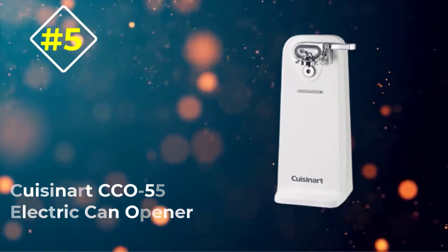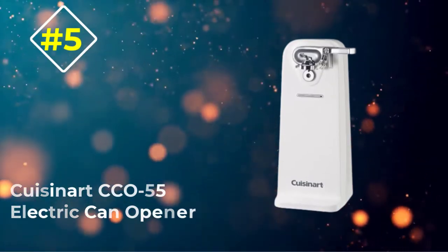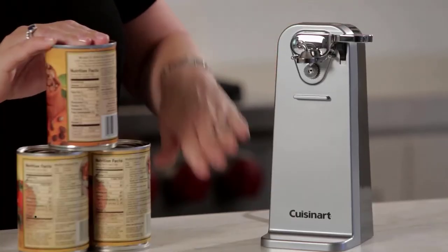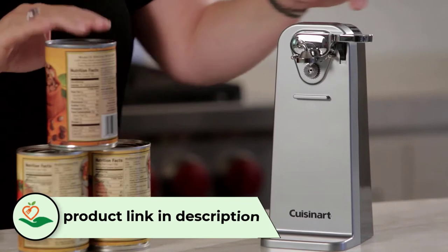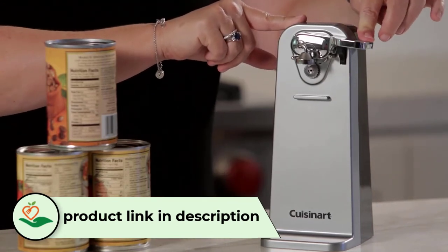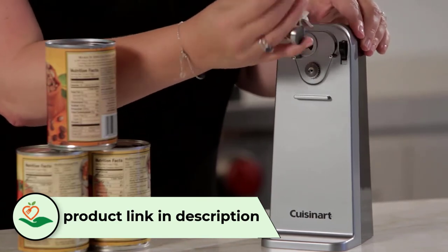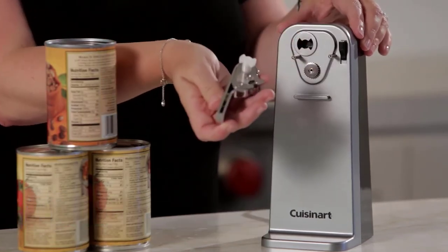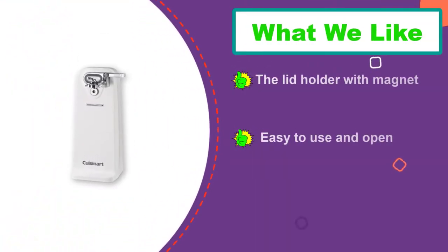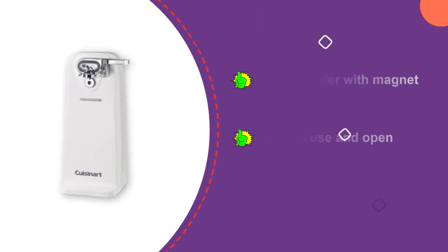Number 5: Cuisinart CCO55 Electric Can Opener. Power, convenience, and style come together in this electric can opener by Cuisinart to give you the best way to open a can. With the strong magnet, it can prevent the lid from falling off and ensure no mess after the work. You can easily release its cutting lever with just one button on the top.